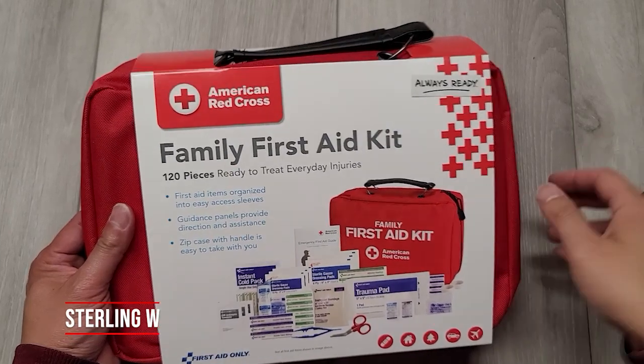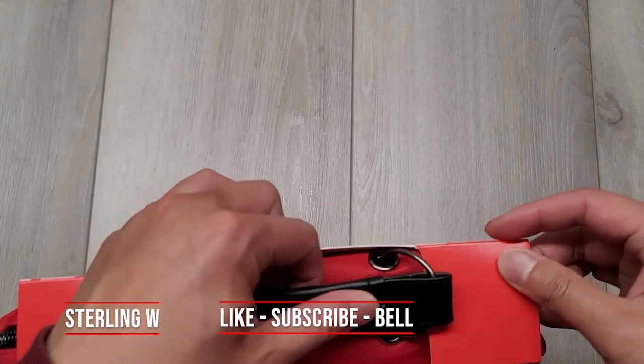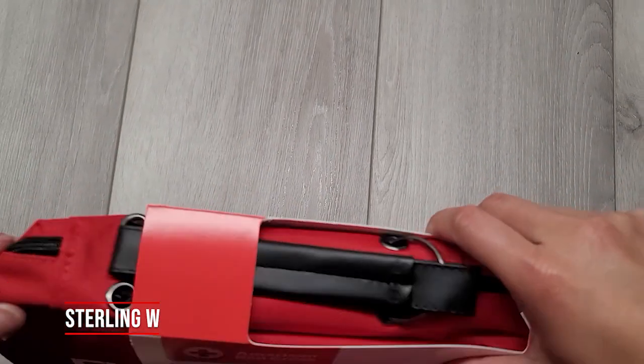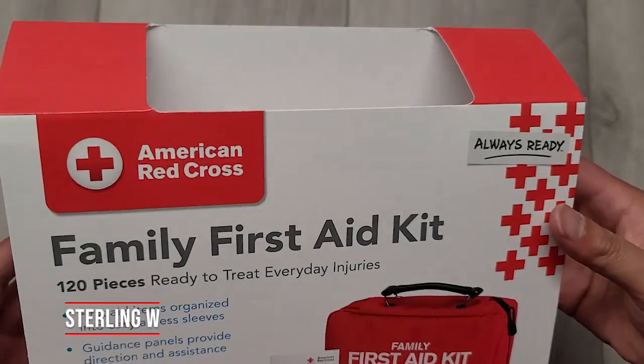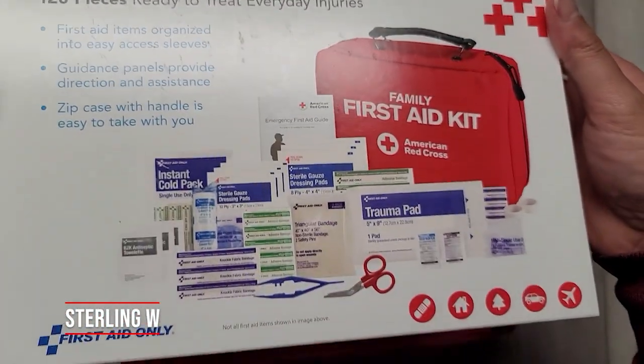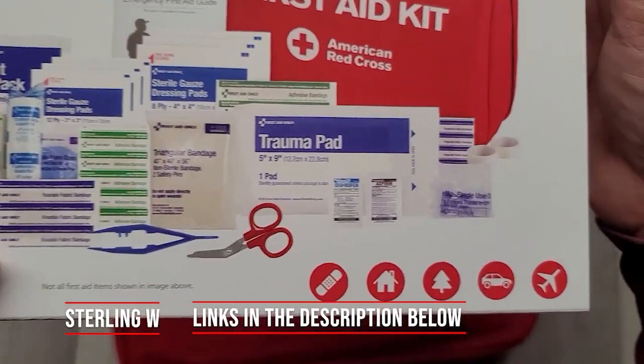Hey guys, it's Tony W and we're gonna do an unboxing of this American Red Cross family first aid kit. This is a deluxe kit that comes with 120 pieces. I never really bought a first aid kit before, so I want to get one for the family — leave it in the house and also leave one in the car.